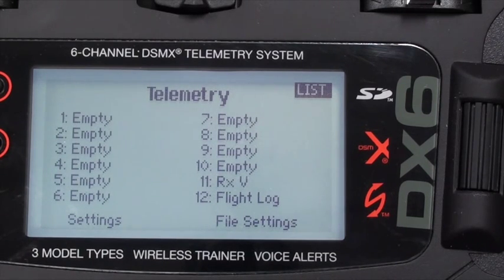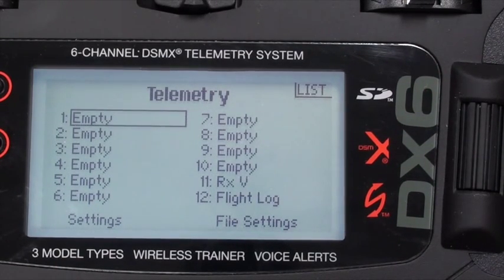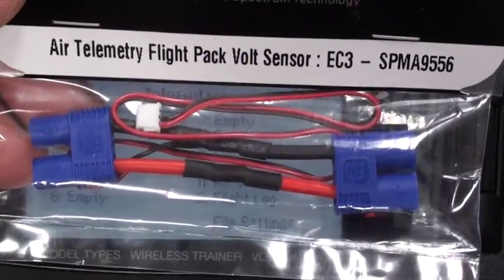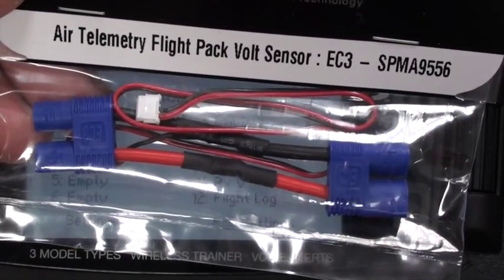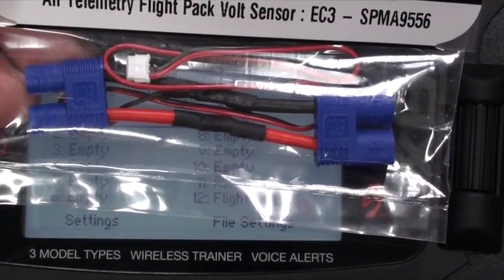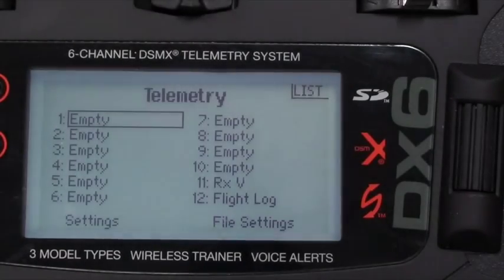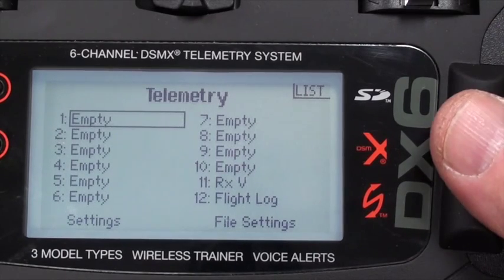Number 11 is only going to tell you the voltage that the receiver is getting. We want something to tell us the LiPo battery voltage directly, and for that we're going to use a sensor. The EC3 connector will connect to the battery on one end and to the ESC terminal on the other end, with the sensor wire already wired in so we can read the battery voltage.